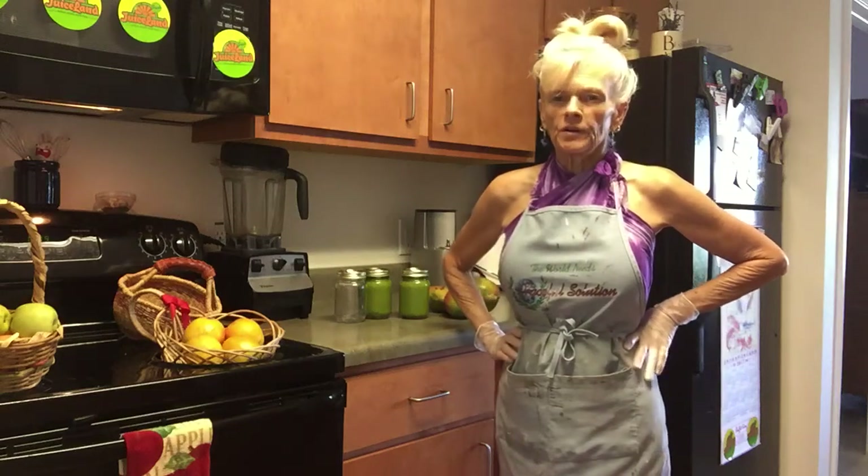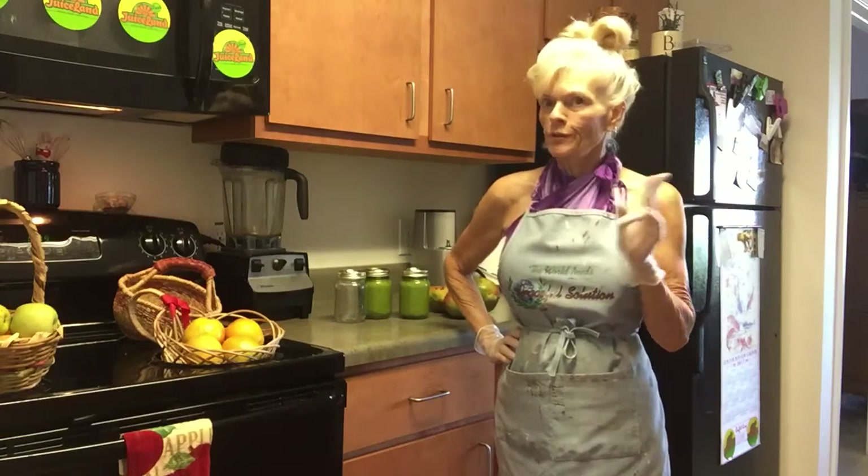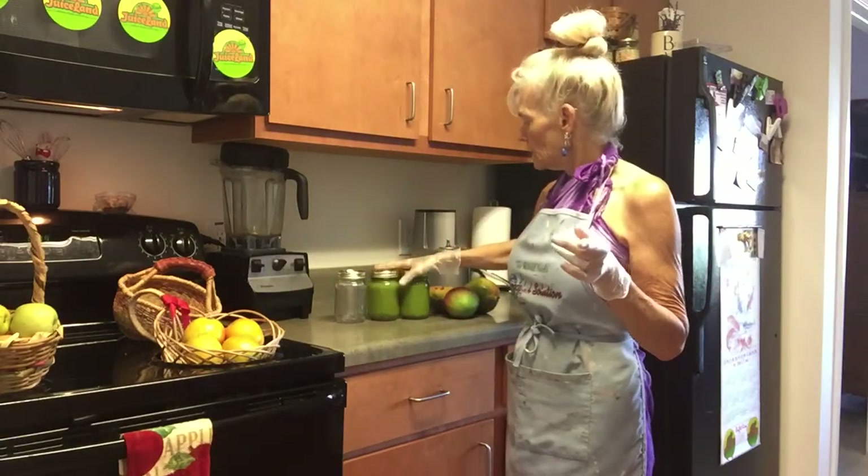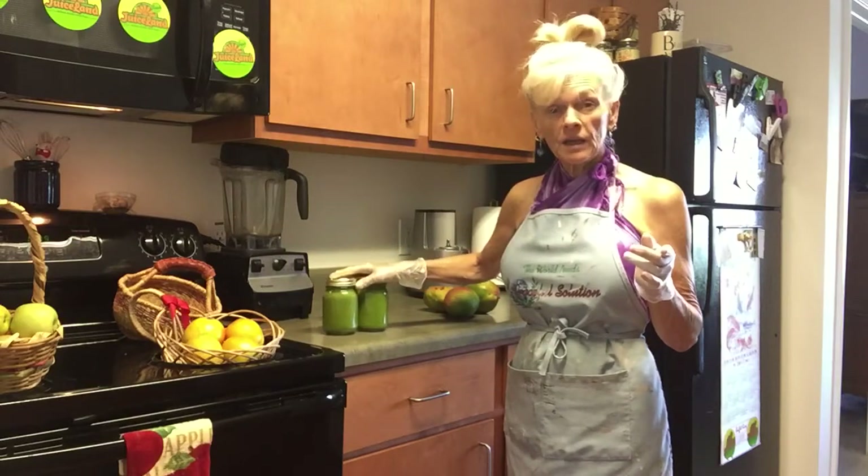Hey guys, it's Goji Berry Terry again. This is part two — part three if you include the mango prepping of the Kale Yeah Man video.